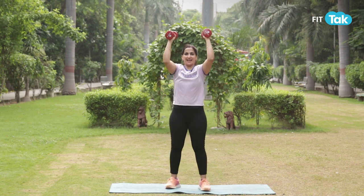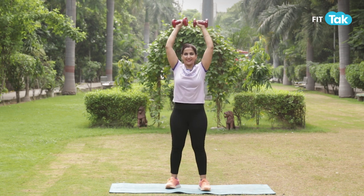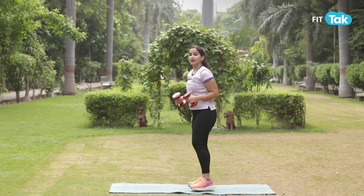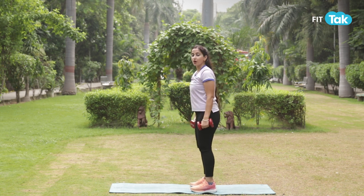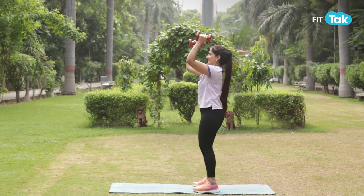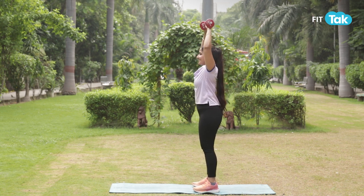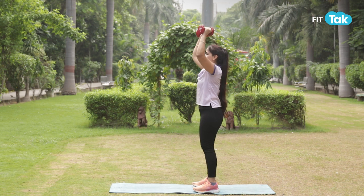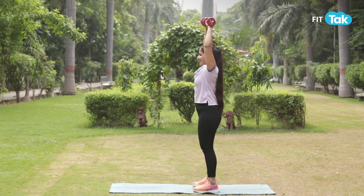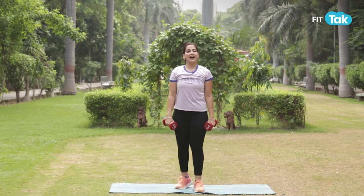Lift up and squeeze. Try to keep control over your core, your knees nice and soft, and no swinging action as you perform this movement. Squeeze and go. We're going to add 15 to 20 reps of these and two to three sets.